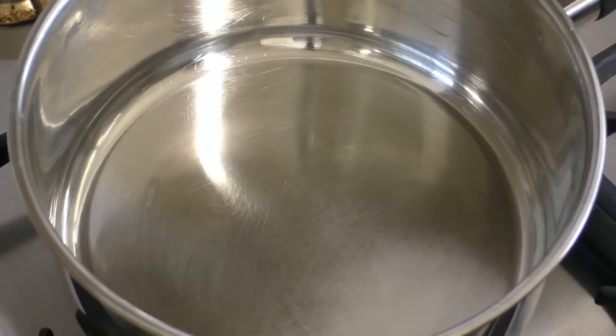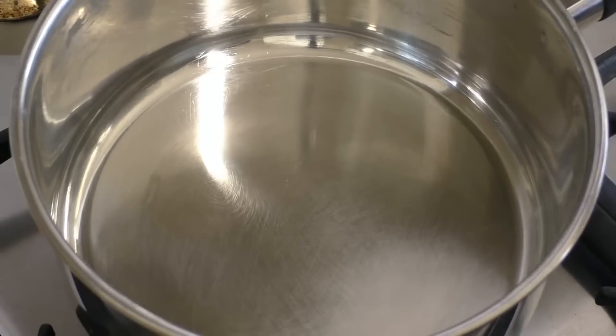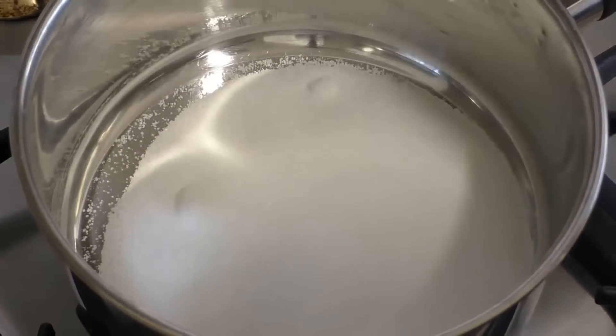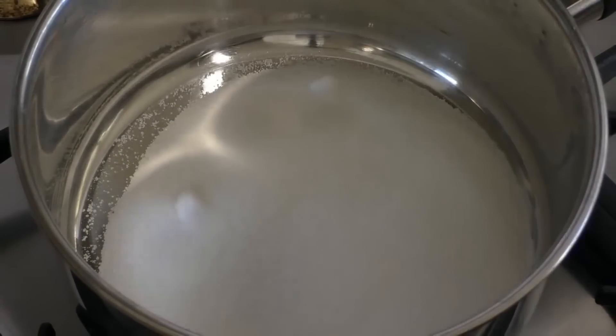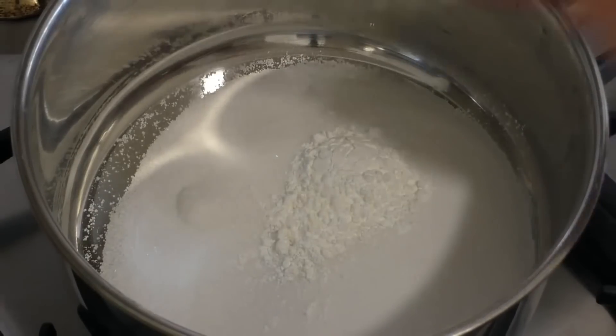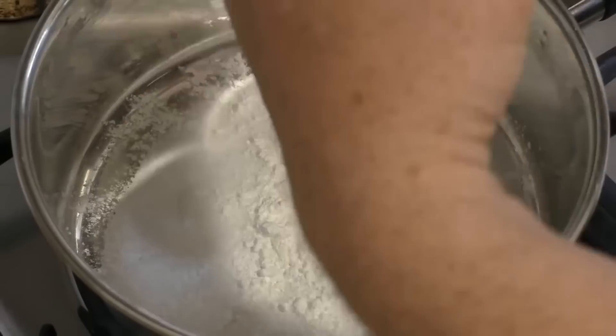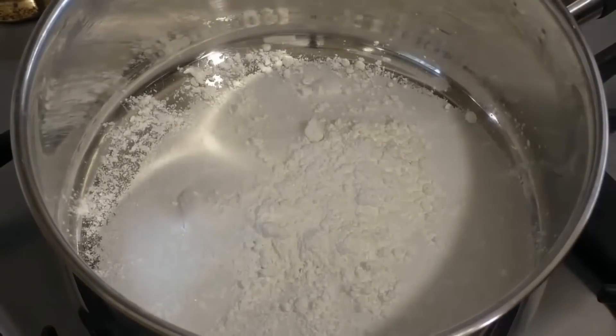For this, get a medium or large sized saucepan. Then put in two thirds of a cup of granulated sugar, two tablespoons of cornstarch, and just a little bit of salt.